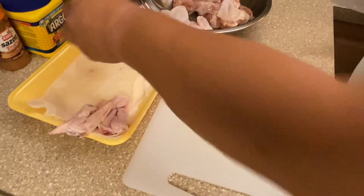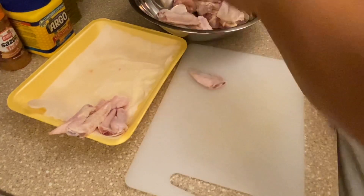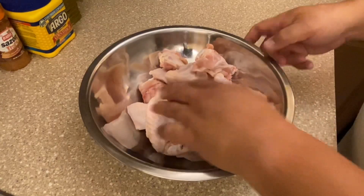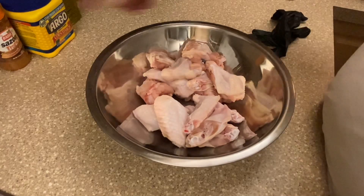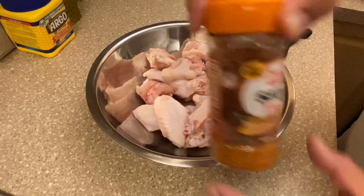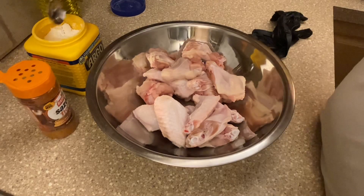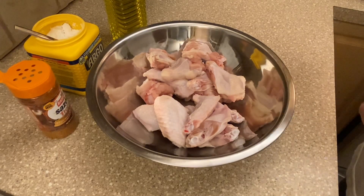We're going to set the tips aside — we'll freeze those for stock. Now we're ready to season the wings. We'll be using Badia tropical seasoning, cornstarch, and olive oil. Let's get everything opened up and ready.